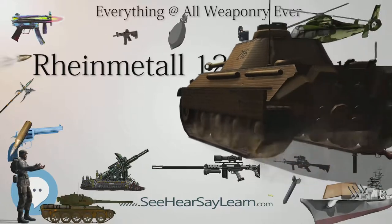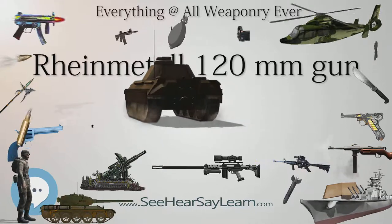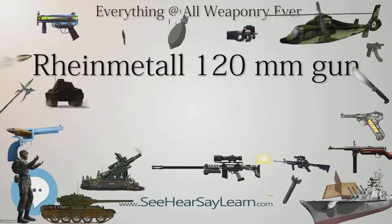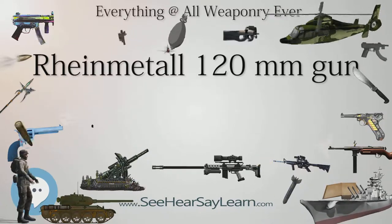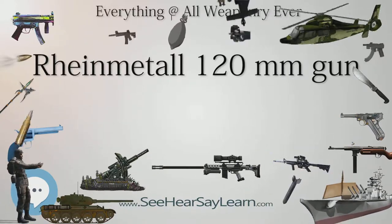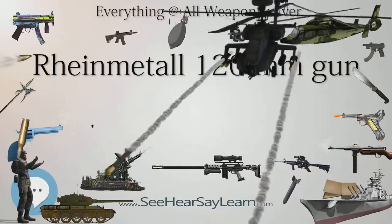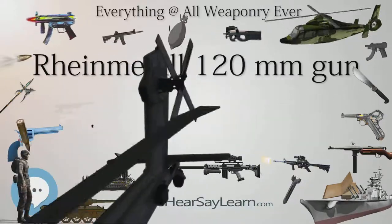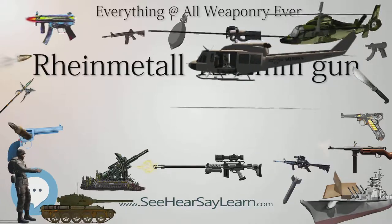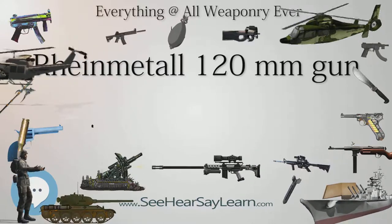A further development, called the DM-63, improved upon the round by introducing a new temperature-independent propellant, which allows the propellant to have a constant pattern of expansion between ambient temperatures inside the gun barrel from -47 degrees C, -53 degrees F, to plus 71 degrees C, 160 degrees Fahrenheit. The new propellant powders, known as surface-coated double base, SCDB, propellants, allow the DM-63 to be used in many climates with consistent results. The new ammunition has been accepted into service with the Dutch, Swiss, and German armies.